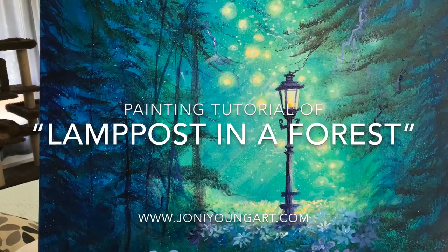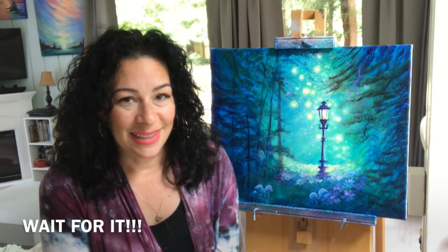You're watching weekly free tutorials with acrylic artist Joni Young. Hi guys, welcome back to my channel. It's been a few weeks since I've uploaded any new videos, and the reason is I've got a really exciting announcement I wanted to share with everybody.